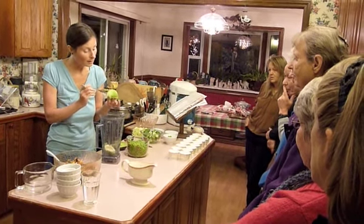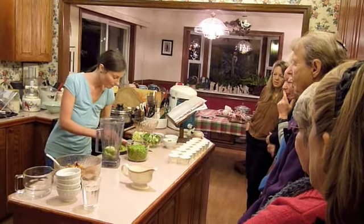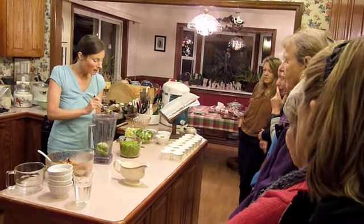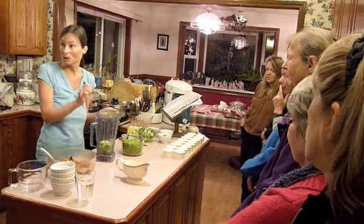Our dog Kylo eats about 80% raw. He loves avocado skins — usually I don't clean them too well because I give them to him. But he won't eat the dark spots, which is another good indication.